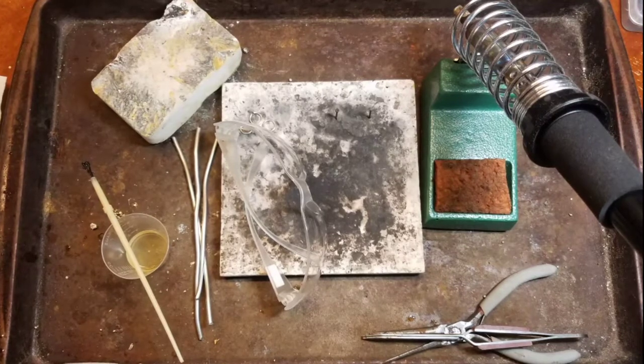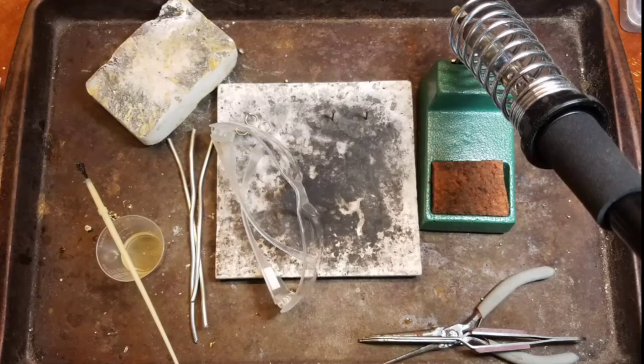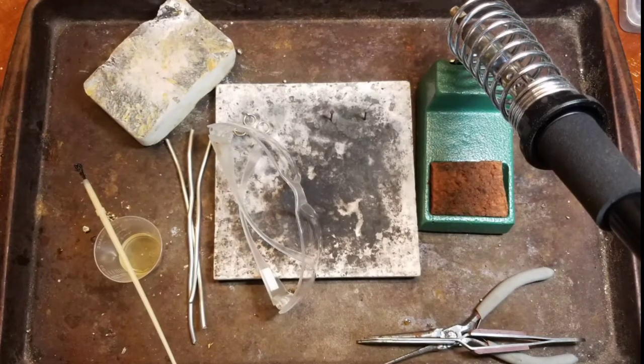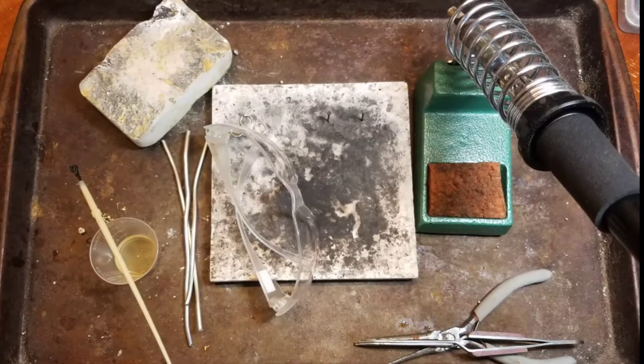Items you're going to need for this tutorial: a 100-watt soldering iron with heavy-duty stand, a solder block, gel flux in a cup with brush, lead-free solder, safety glasses, and a soldering board.